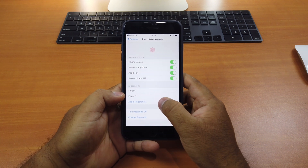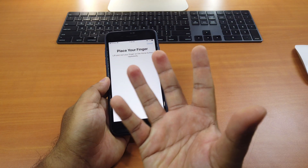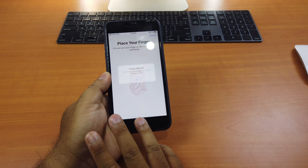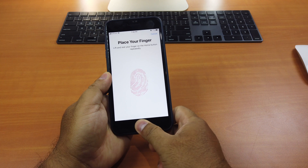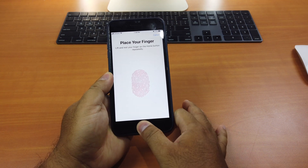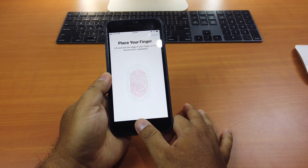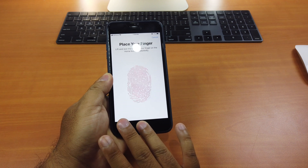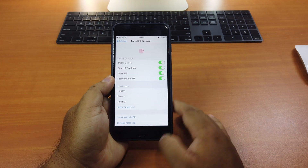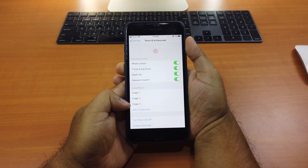Let's try the other side. I will use all my five fingers on this side. After scanning all five fingers and completing the process, done. Again you only see three fingers added.